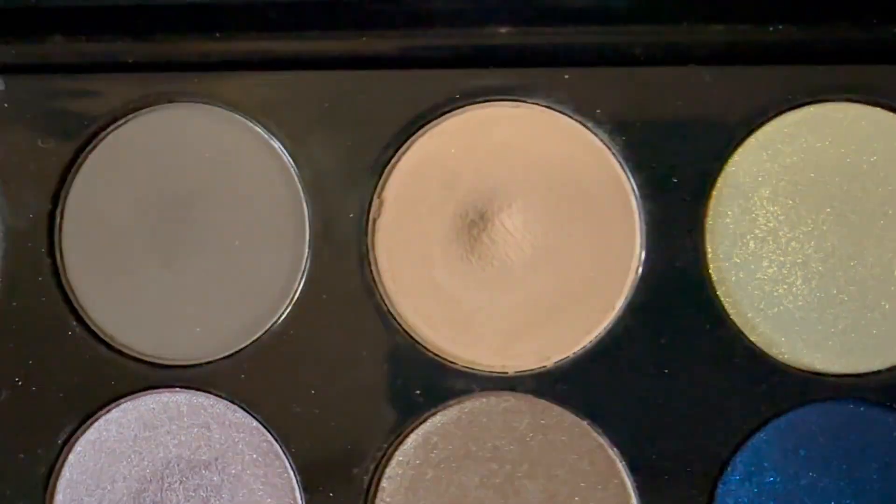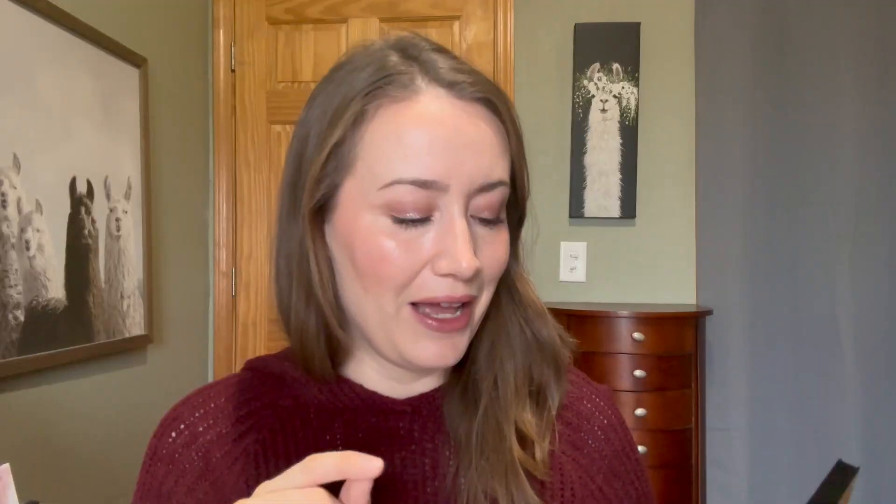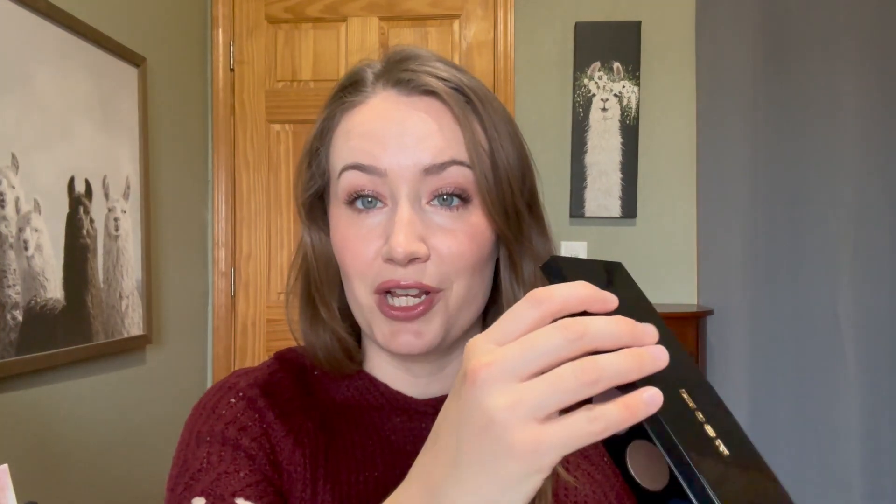I'm actually currently up to 29 uses on that shadow. I would have waited until tomorrow to have 30 uses, but I really need to film today and I'm not going to be able to film tomorrow. So don't worry — I will keep this palette in one more day until I have 30 uses on that shadow. But I didn't just focus on that shade; I did use all the other shadows too. So I'm going to go through all the shades with you.